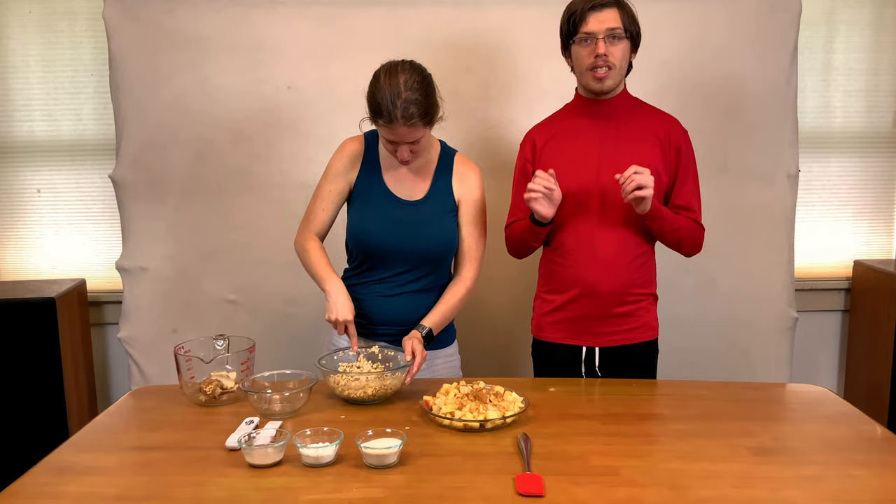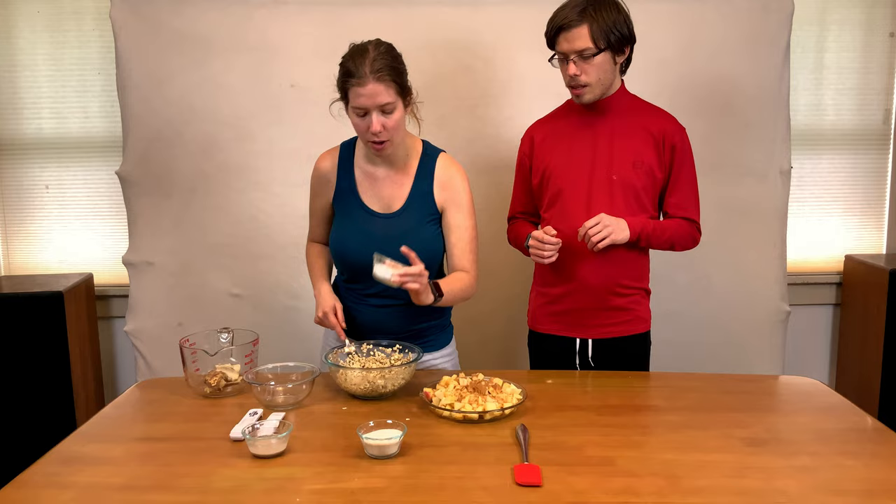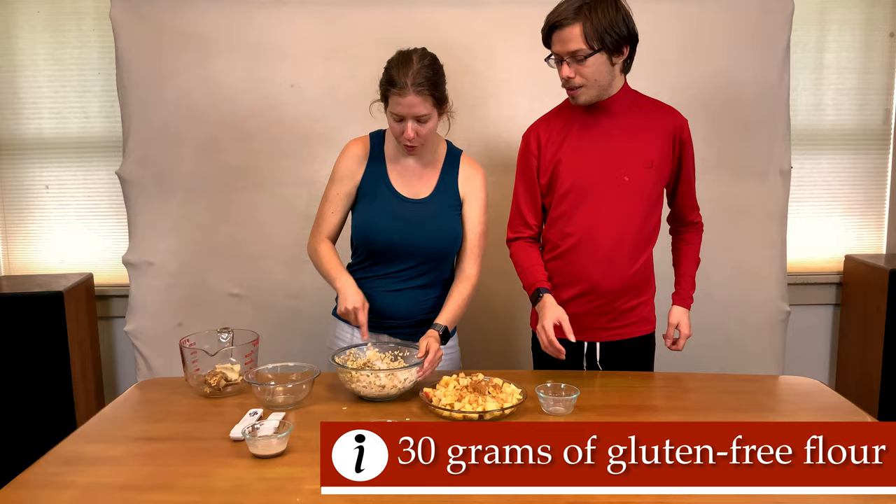Now we're going to add 30 grams of flour. This is gluten-free Bob's Red Mill flour — it's our favorite gluten-free flour and it's a great all-purpose option.